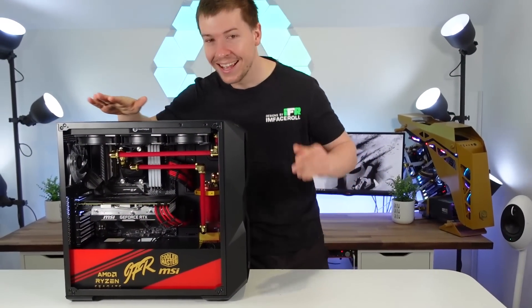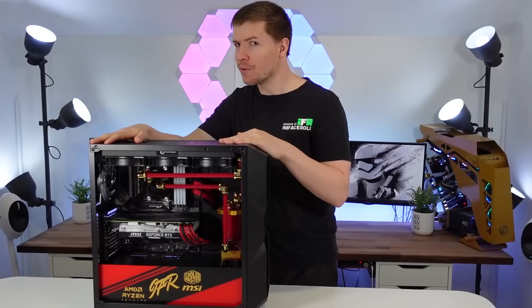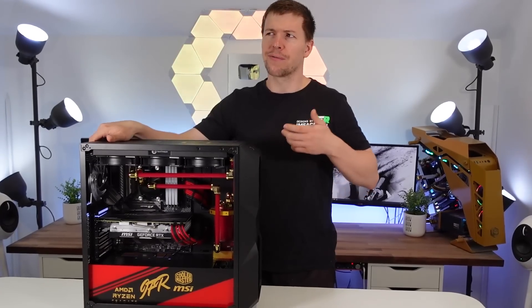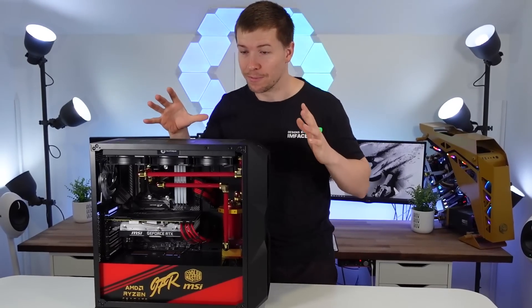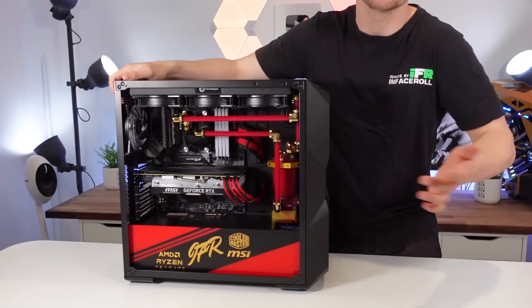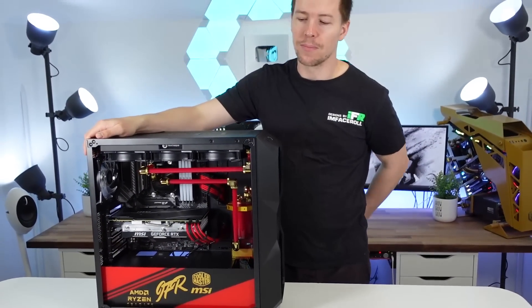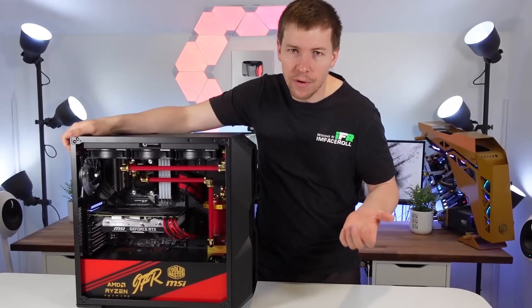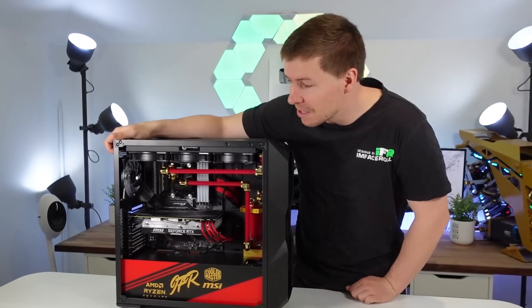This is our giveaway PC that we built — a bit of a Christmas present for everyone. This one's from Cooler Master. Unfortunately they had to region lock some areas because of local laws and things, but it is open to the majority of the world. It's a pretty simple build compared to some of the other things we do, but it's red and gold which looks awesome. It's got Bits Power water cooling, a red and black acrylic and vinyl plate, with AMD, Seagate, Cooler Master, and MSI on board.